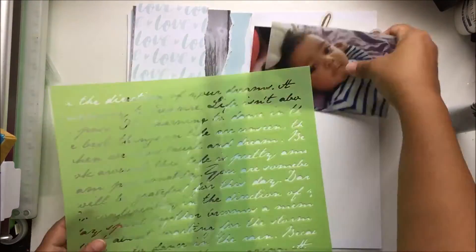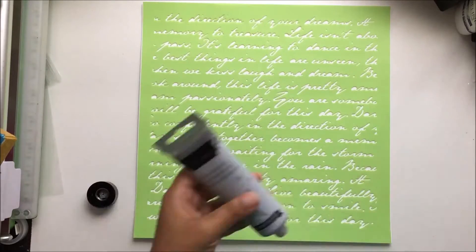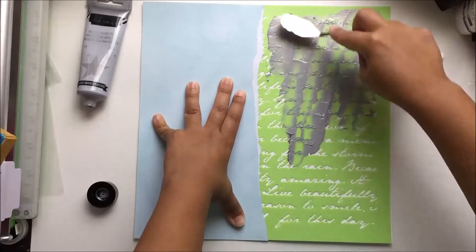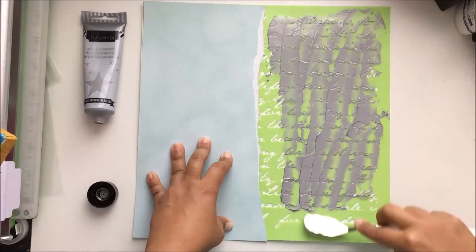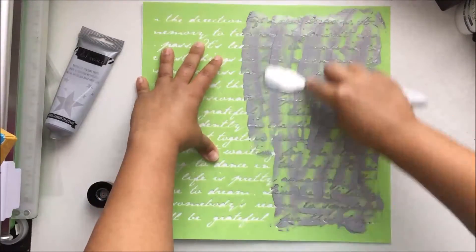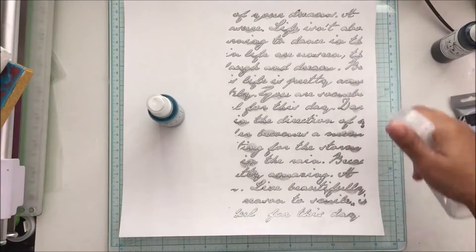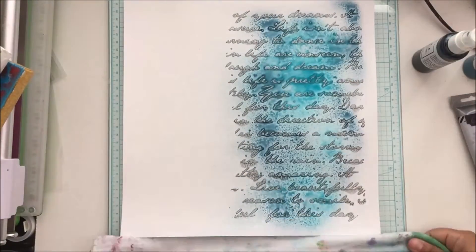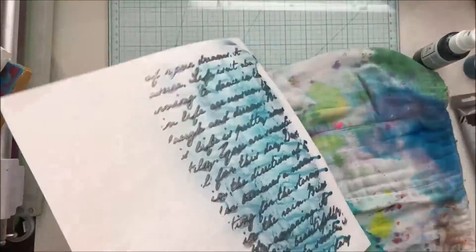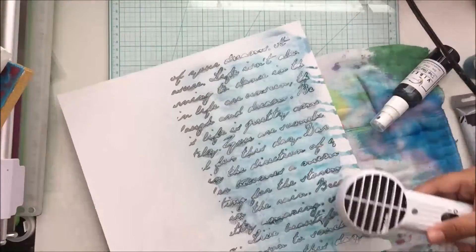Hey there, it's Beth and I'm up on the Crafty Maven channel today with a Stash It Monday video for you. As you can see, the inspiration piece is pretty much gorgeous, but the only thing I really took from that inspiration piece this week was the blue. So in a sense you could say my layout is pretty much monochromatic.